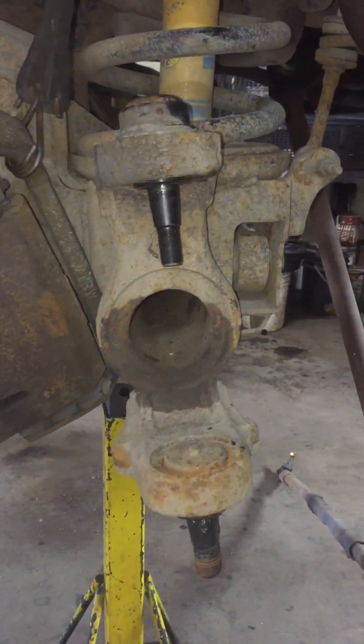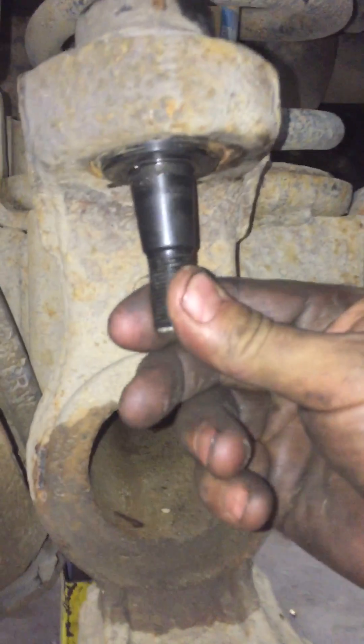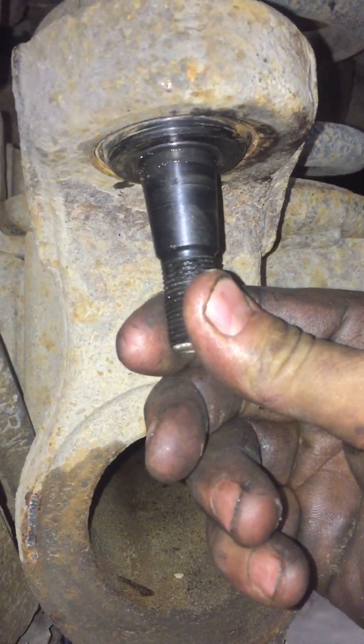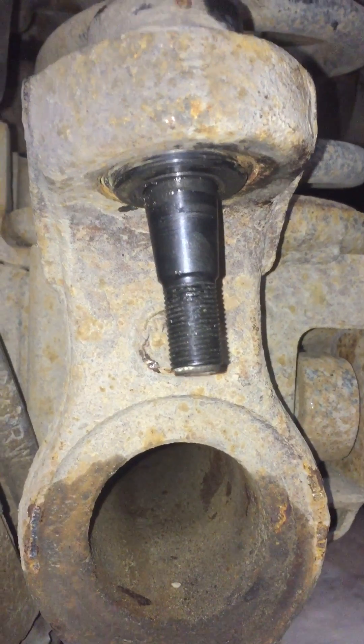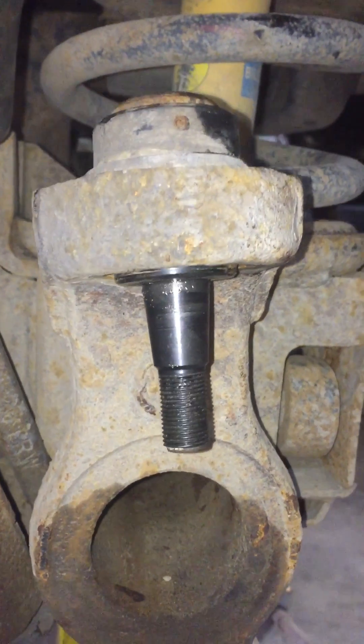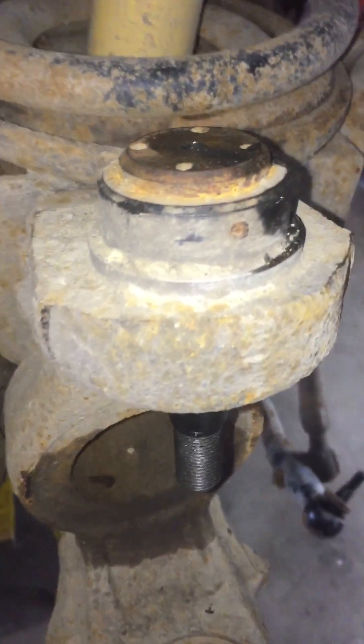This is one of our three first prototype EMF upper Dodge 3500 ball joints that we made about two years ago. This is our test unit. It drives on gravel roads. We beat the crap out of it. We run old tires, unbalanced tires. We do whatever we can to wear it.